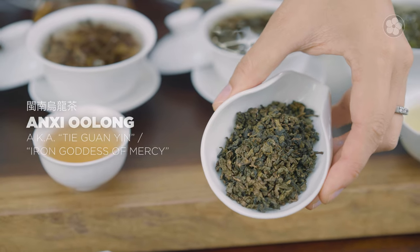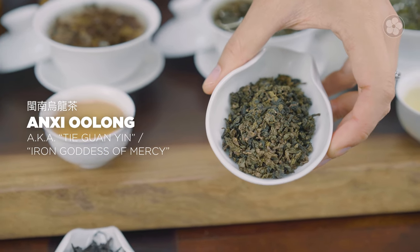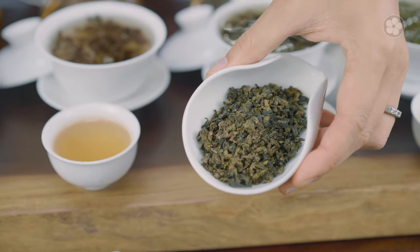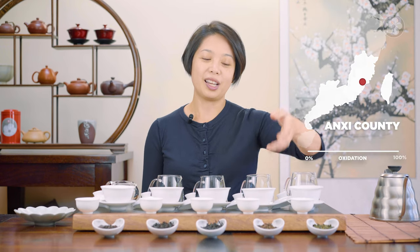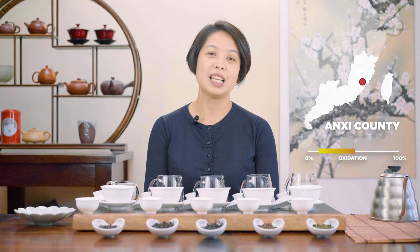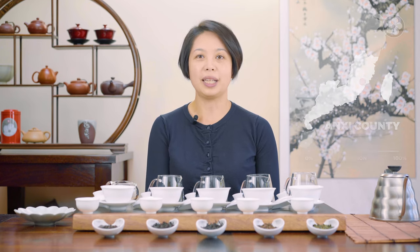Anxi oolongs are a little bit different. Anxi oolongs from Fujian Province are a little more oxidized in the Taiwanese style, though in recent years they're starting to use a convection oven a little more, so Taiwan and Anxi style oolongs tend to mimic each other. The one I have on display here, the Iron Goddess Monkey Pig, is about 30% oxidized — that's the more traditional style of making Anxi Tie Guan Yin.